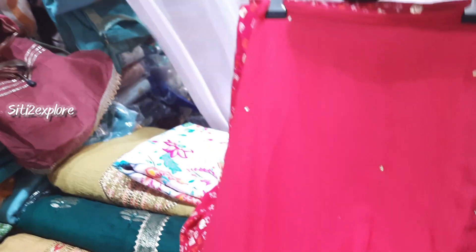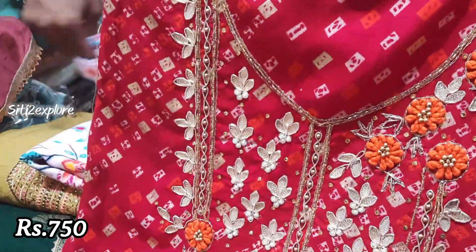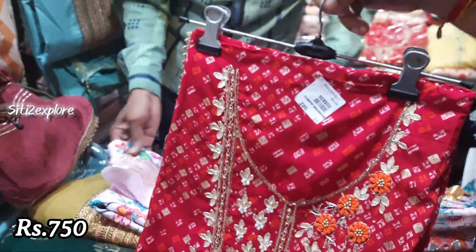I am showing you this brown color. It is a heavy print, a traditional piece — a Rajasthan print. It is priced at 700 rupees.